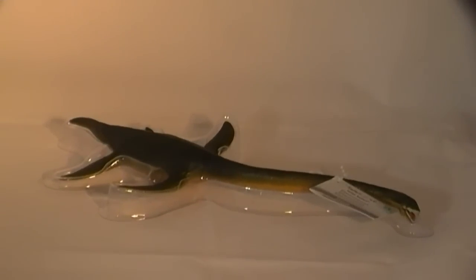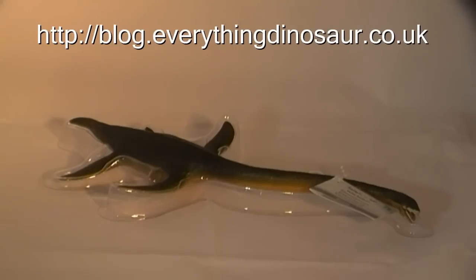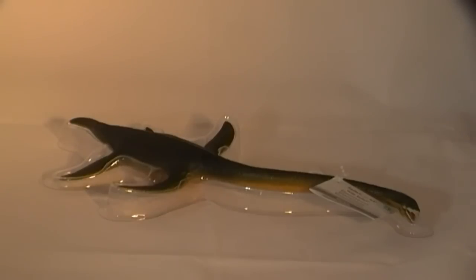For further information on plesiosaurs and other Mesozoic marine reptiles, for updates on the latest fossil discoveries, as well as articles and news stories featuring Elasmosaurus and other prehistoric animals, log on to Everything Dinosaur's weblog. It is jam-packed with well-written articles providing information on the latest dinosaur discoveries, new fossil finds, updates on prehistoric animal models, and just about everything to do with the amazing creatures from our planet's past.